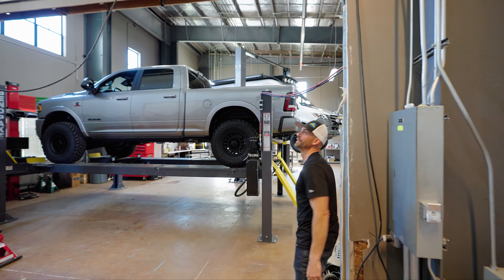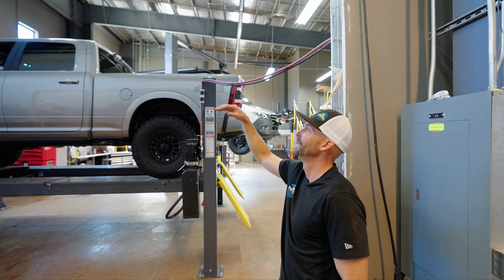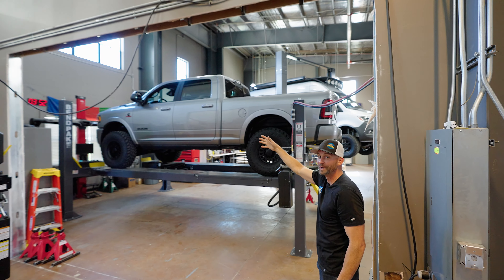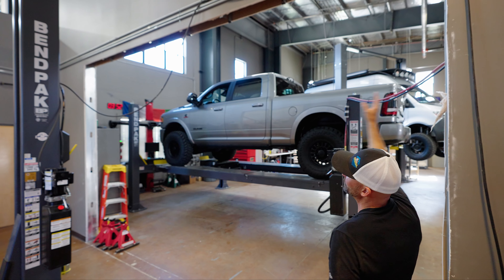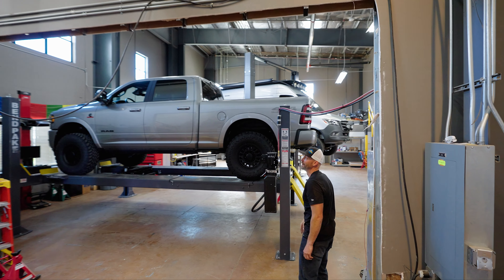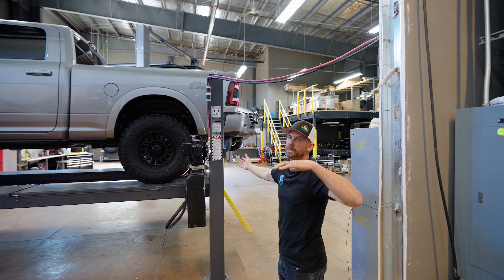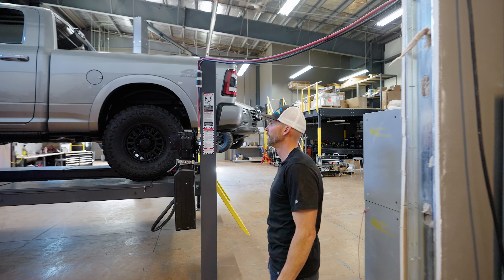When we looked at expanding the space, one of the things we talked to our landlord about is cutting a hole in the wall. We literally drilled some holes in the wall and did some measuring before we moved into the space. Here you can see where we blasted a hole in the wall — we still got some trim to do to get this thing wrapped up. But it makes it feel like one big shop. We didn't want to have two shops and two sets of crews; we just wanted to make sure it felt like one shop the whole time.